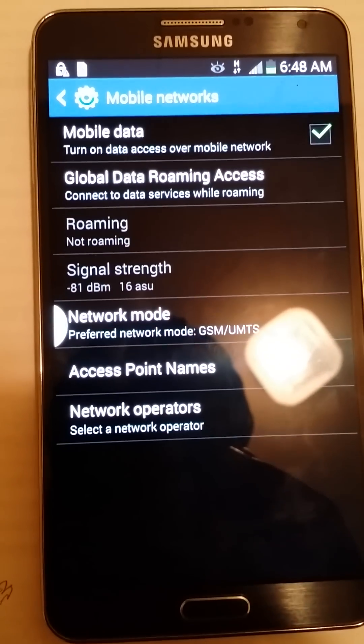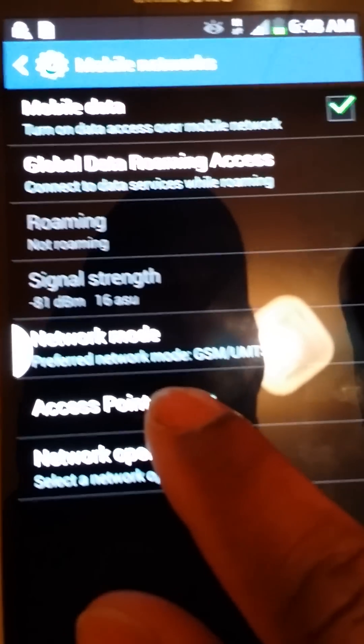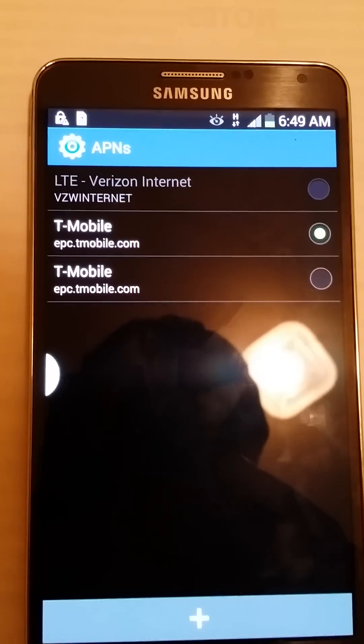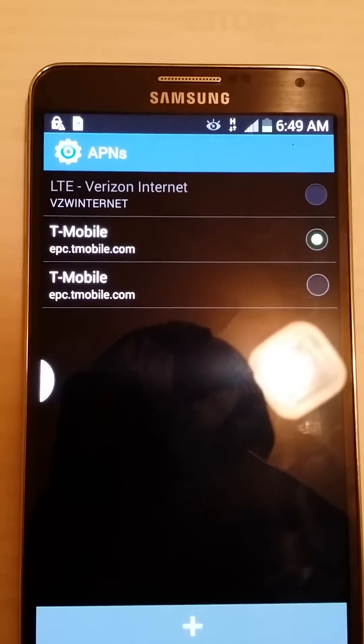Now make sure your settings are correct before you start using your phone. Hit Access Point Names. You want to make sure that the T-Mobile option — epc.t-mobile.com — is checked. If it's not checked, you will not get any data or any service.